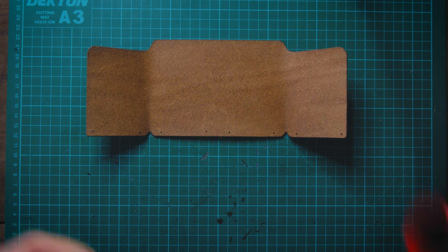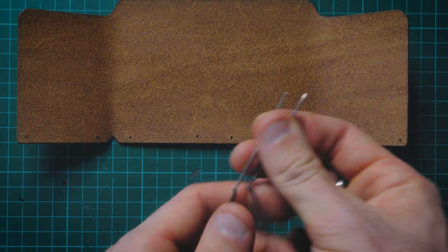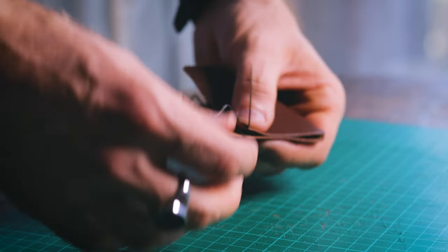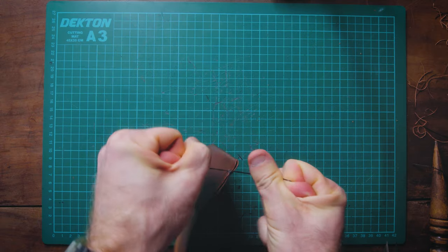Then all you need to do is take your needles and thread and stitch through each hole individually. I essentially did a saddle stitch using a single hole, passing each needle through three times. After the third pass I cut off the thread and burnt the ends to seal it off.